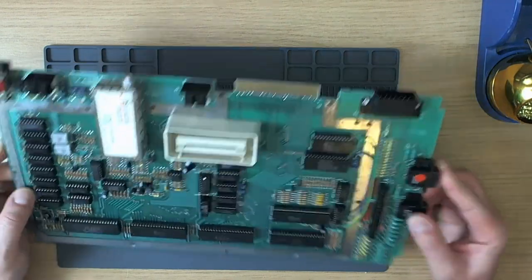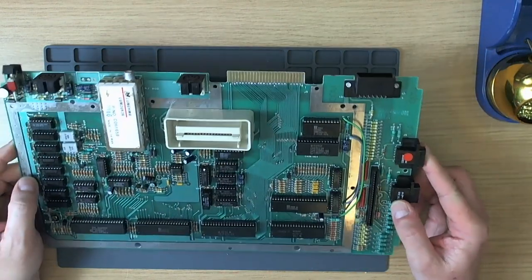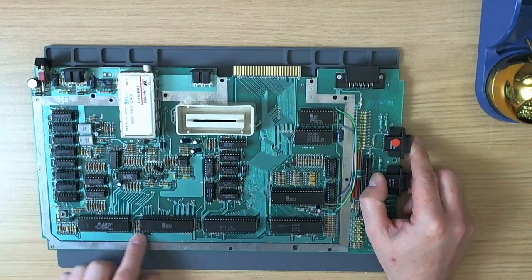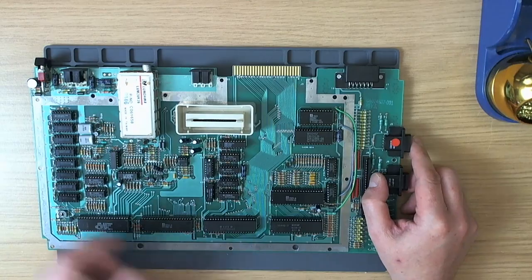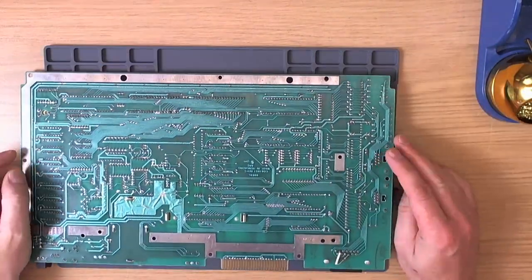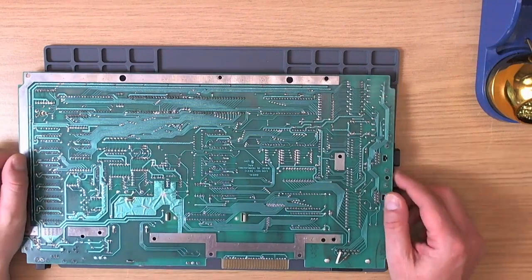Then I got the multimeter out and started probing around looking for shorts. I checked the power, checked for shorted decoupling caps — all the usual kind of stuff — and eventually ended up on the back of the board doing a close inspection.